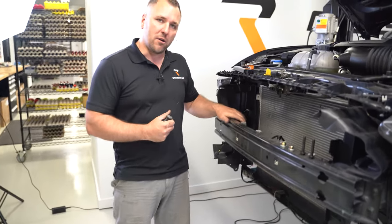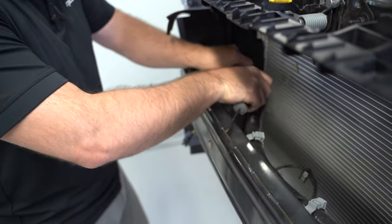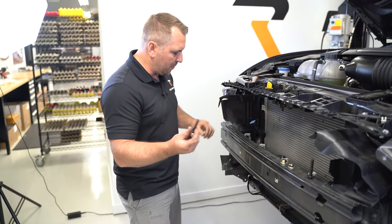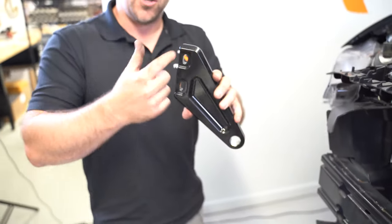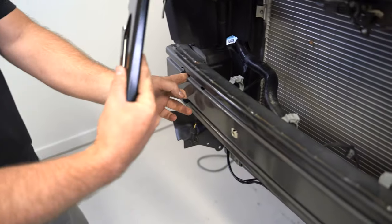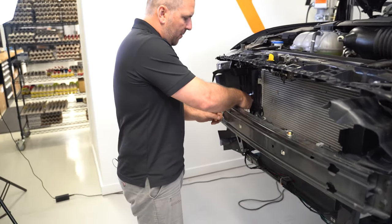To install the mount on the back side of the bumper beam, first move your wiring harness out of the way using a small flathead screwdriver — slide it out and push the harness back. Then put your bolts through the holes first. With the mount, these pockets face the front of the car. Use two fingers to push the bolts, go up behind the beam, and slide the mount over the bolts. With the mount in place, grab your washer and nut and run them onto the bolts.